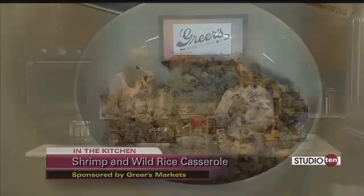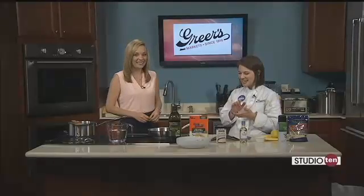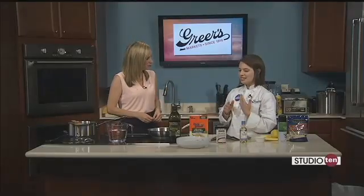Of course, we're getting ready for the big Mother's Day weekend. My aunt had this idea — she said, what are you cooking? And she said this would be a good one for Mother's Day.